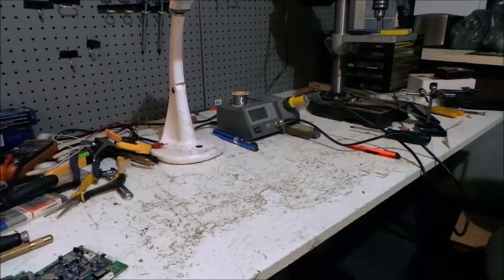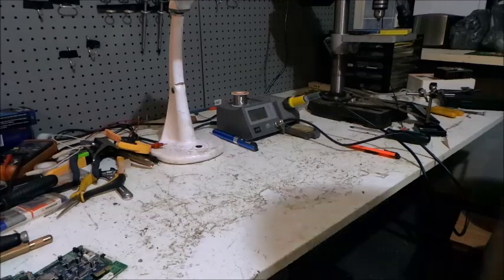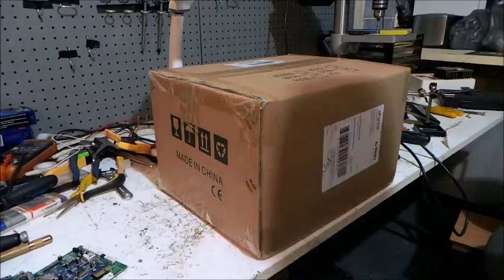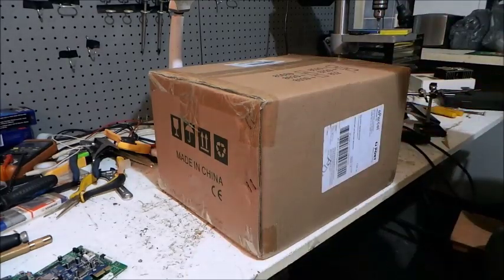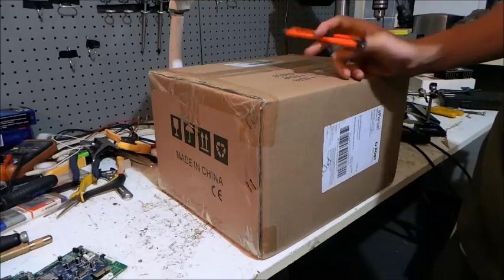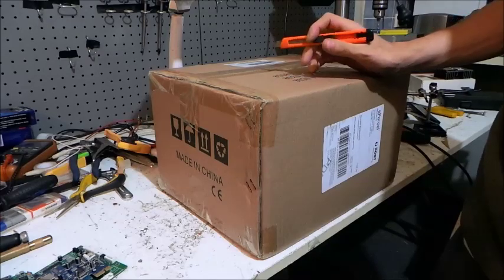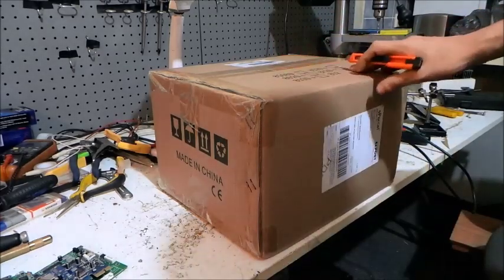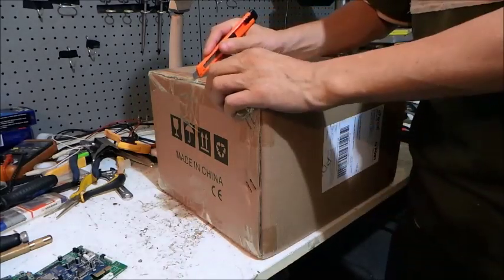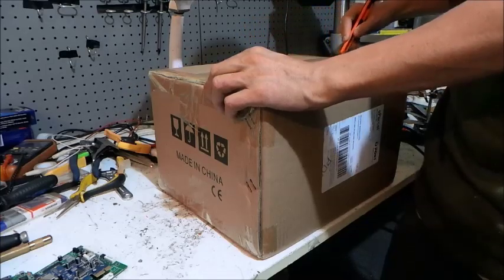Hi folks, I haven't made a video for a while, so I thought I'd better make one. I've got a new toy arriving today — pretty big box. I needed something to power projects while I'm mucking around with electronics. I also have a problem with my big radio — it blew up. It needs a surface mount chip removed, so I bought myself one of these fancy pants hot air rework stations from eBay.